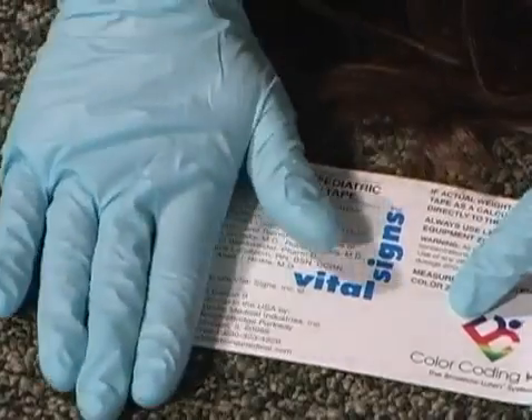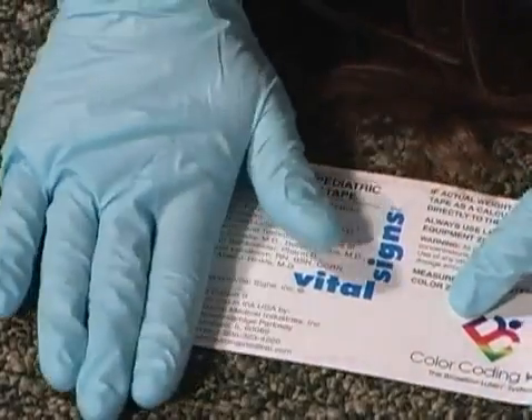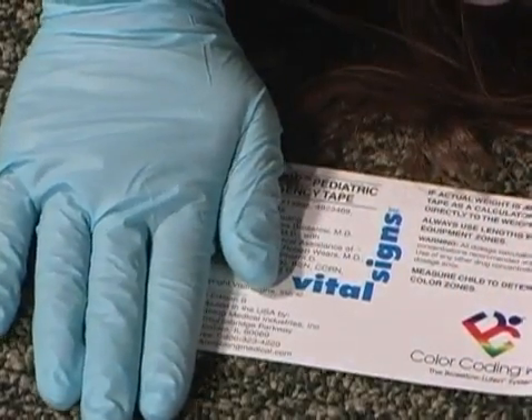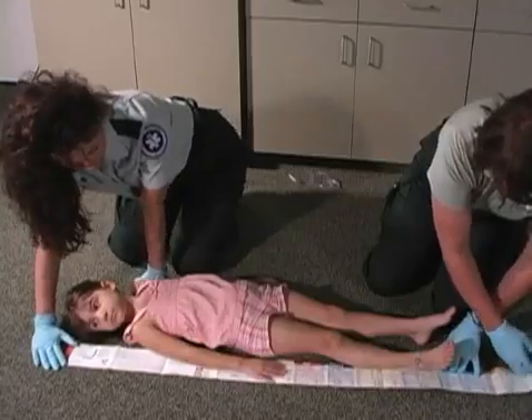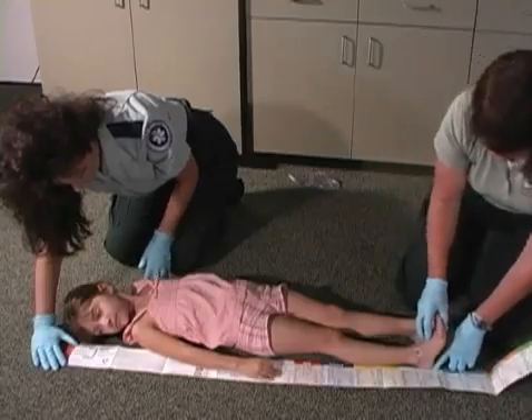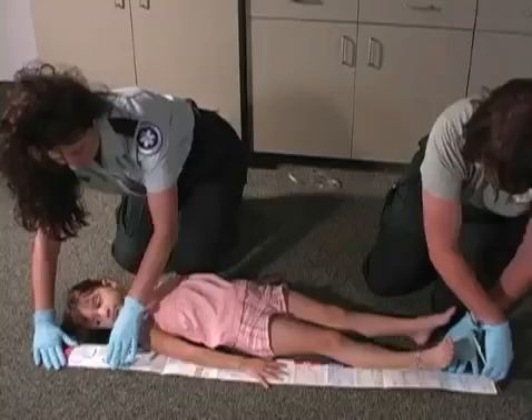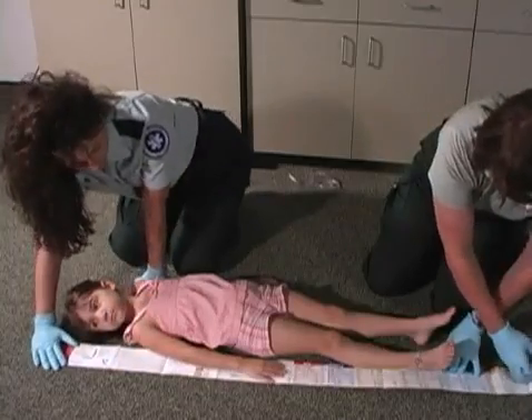To easily find the beginning of the tape, remember: red to head. Secure the Broselow Tape with one hand holding the red section at the top of the patient's head. With your other hand, stretch out the tape alongside the patient's body. While measuring, it is important to maintain proper placement of the tape at the head of the patient. You may have someone assist you if necessary.